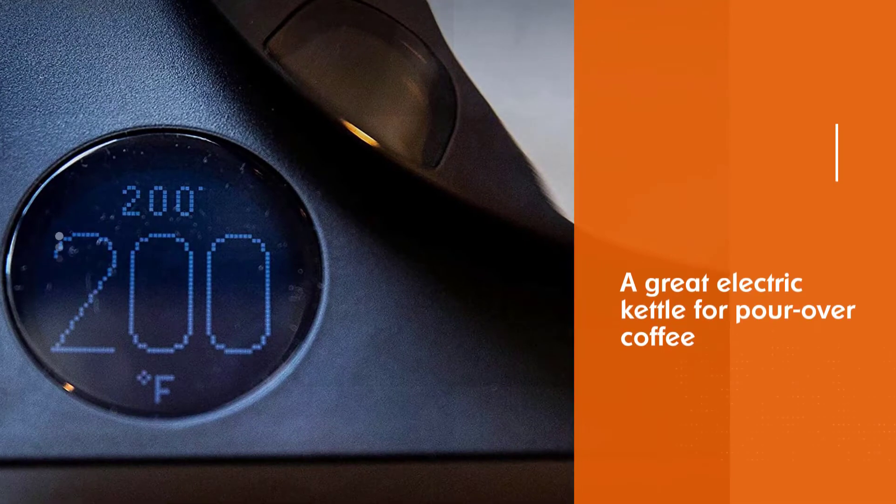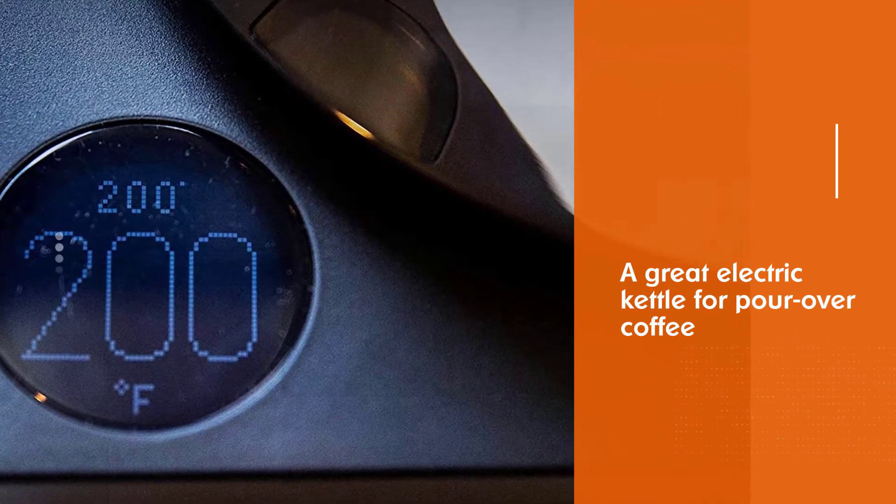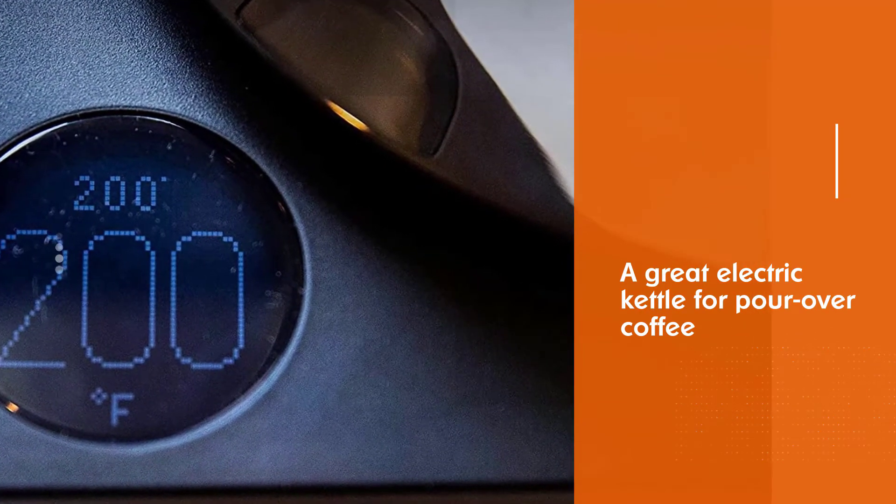Where this kettle is lacking is in the price. A lot of the same features can be found in many lower-priced kettles.